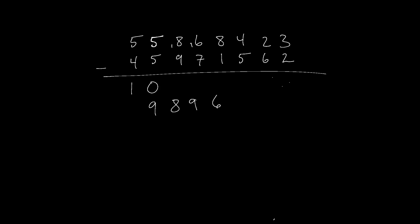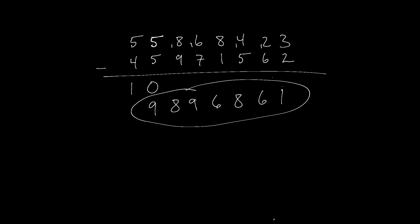Eight minus one — we write six and carry the extra one up top. Fourteen minus five gives us nine, but we need to borrow, so we write eight and carry the extra one up top. Twelve minus six gives us six — no borrowing needed, so we write that down. Three minus two is one — there's our answer.